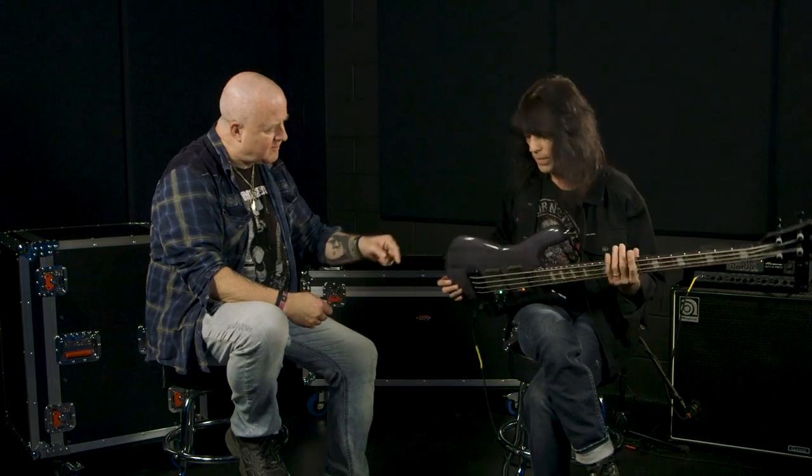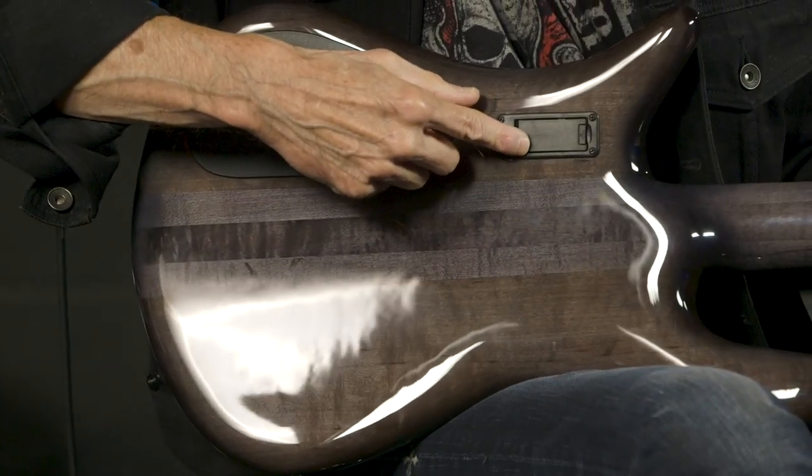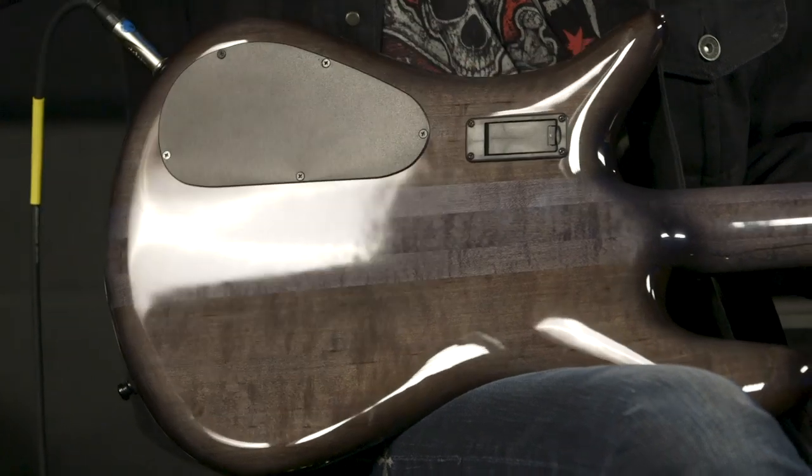Let's look at the back. Easy access to the battery — that's great. I hate when you have to use a screwdriver just before you go on stage. I'm one of those guys who, if I have an active bass, I must make sure the battery is at full capacity every time, especially if you go in the studio, because that really affects your tone.